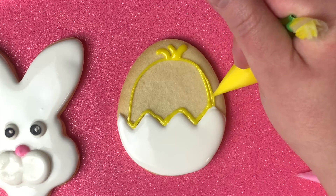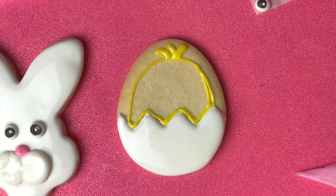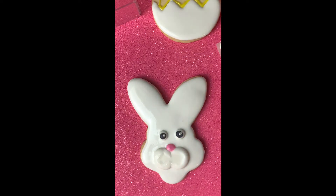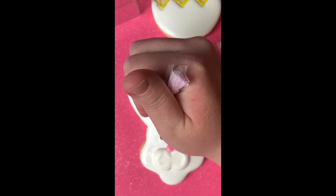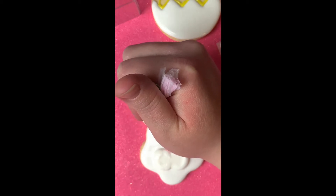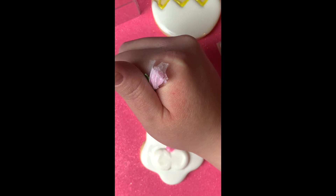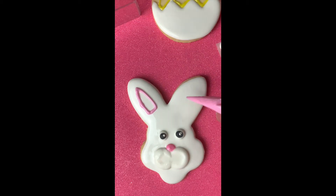Now that you've outlined everything, you're going to let it sit to the side for a few minutes and kind of harden a bit. Going back to your other cookie, you're going to grab your pink, snip the tip, and then fill in just a portion of the ear with some pink. You've got your outline and now you're going to let it dry for just a little bit — about five to ten minutes.